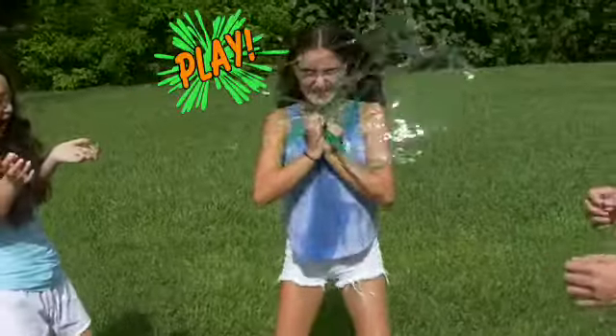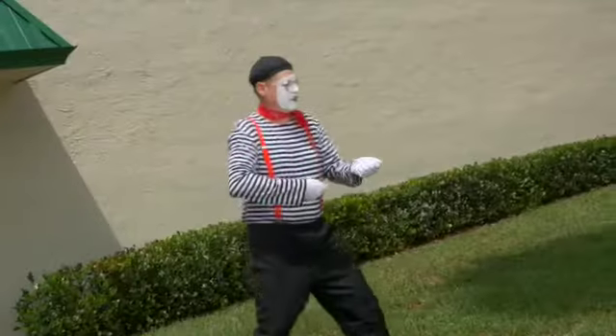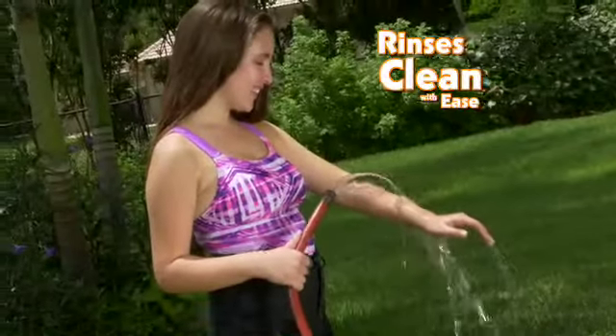Now it's time to play Hot Potato Slime, or freeze tag that's really slimy. Battle Balloon Slime comes ready to go, so you can play that same day. And when you're done, just rinse away.